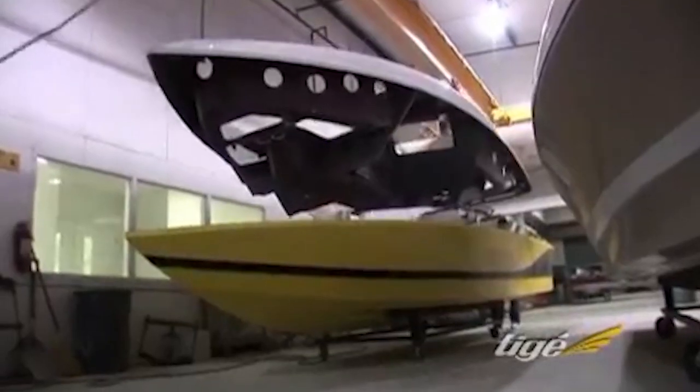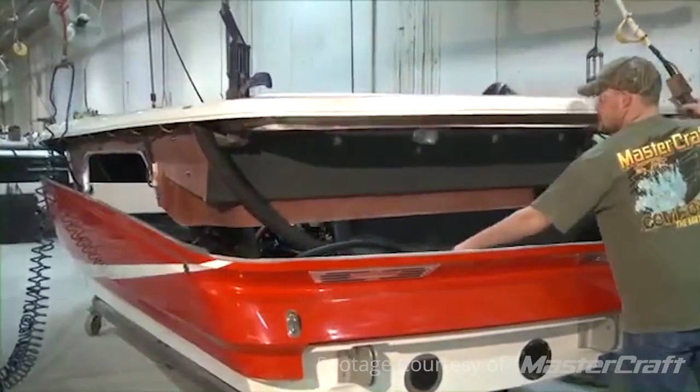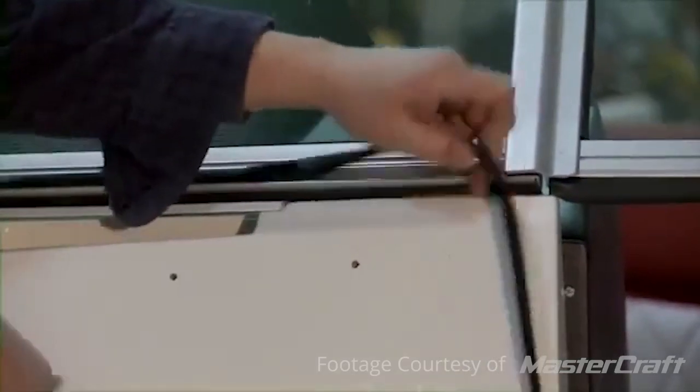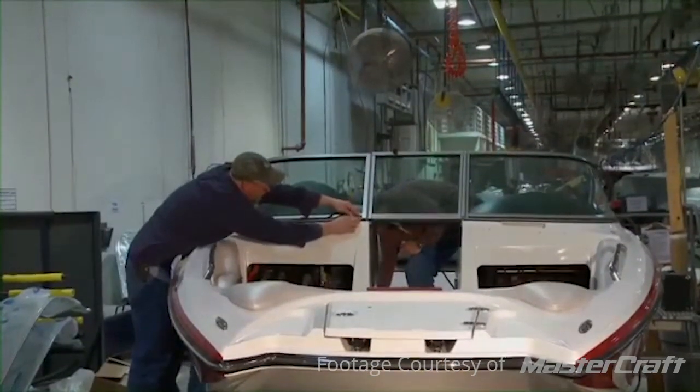Once those are all installed, they'll actually take the deck mold and put it over top of the hull mold — it's what's called a shoebox fit. Just like when you buy a pair of shoes, the top lid is slightly larger than the bottom box. The same is true of the deck; it's slightly larger than the hull mold. Once it goes over top and fits snugly, they'll mechanically fasten it by putting a very strong adhesive around the joint and screws through the top deck mold down into the hull mold to make it a permanent bond.